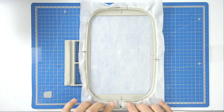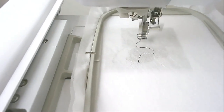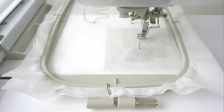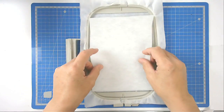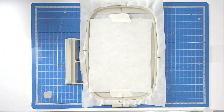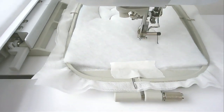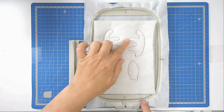Load file B into your machine, then hoop your wash away stabilizer and pin it as you did before. Load your hoop into your machine and stitch round number one — that's going to give you your placement outline. Place your batting over the outline and tape it in place. Pop the hoop into your machine and stitch round number two to secure it. Trim up the excess batting from around the ears and the antlers.